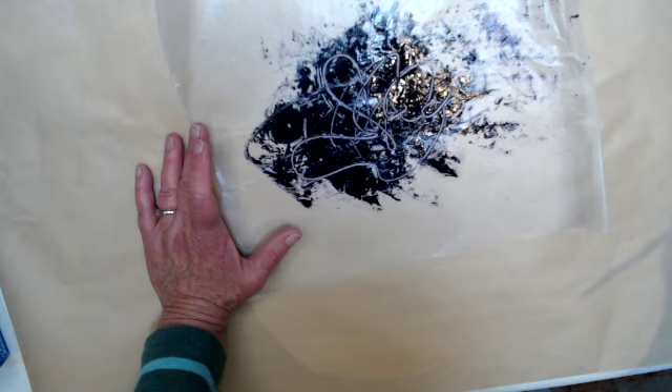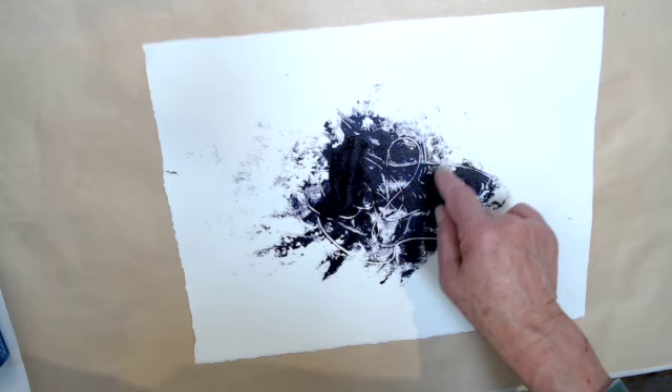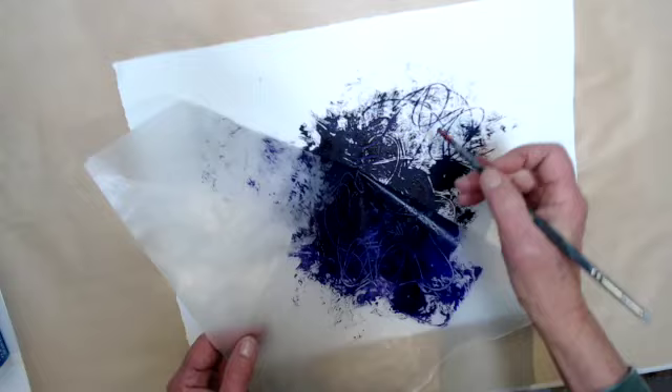So on just a piece of paper, if I press down on that, you'll see that I get a really interesting edge and some interesting negative lines. If I wanted positive lines, I could draw into it while it's down. So there are some positive lines.